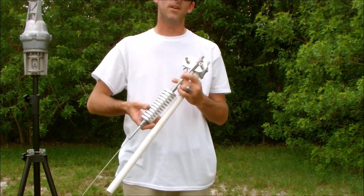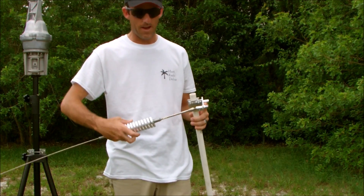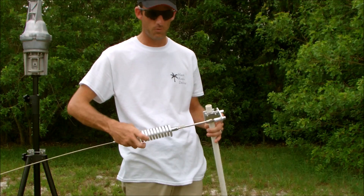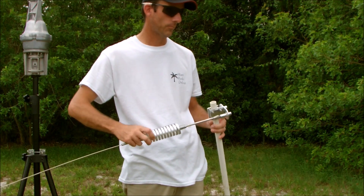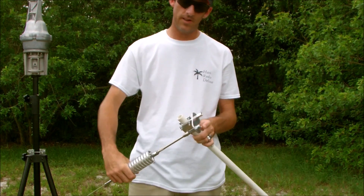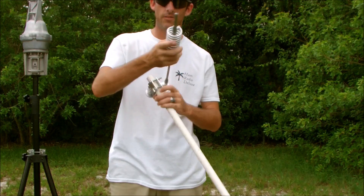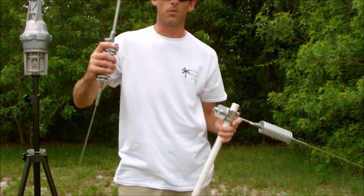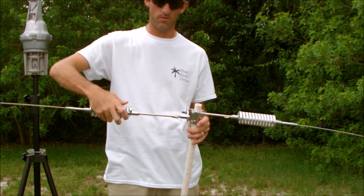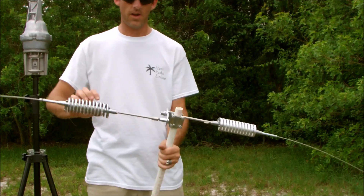I got these at a hamfest for like three or four bucks — very cheap. It doesn't matter what kind of antenna you use as long as they're cut to frequency and tuned for that frequency, it's going to work. I have one screwed in here — this post is where the SO-239 is connected, so the center pin of the connector feeds this element. The other one goes in the second port, which is the shield of the coax.